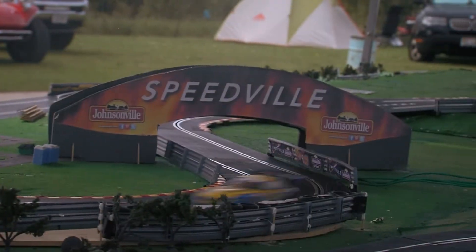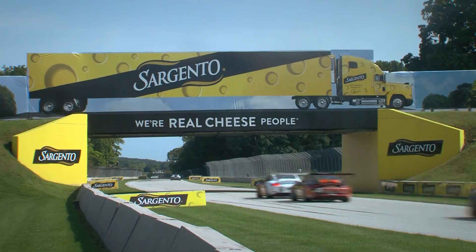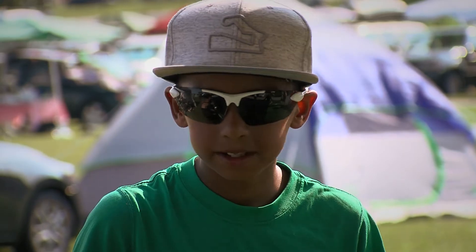What we have right here is actually just a scale model of the actual Road America track. It's a 1/32nd scale X-Trix. Over the course of the weekend we probably get about 20-30 kids stop by to race the track. It's mostly kids we have stopped by.